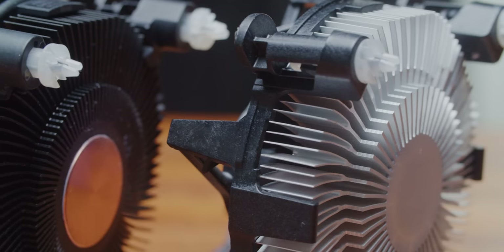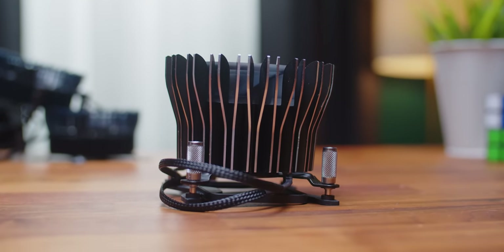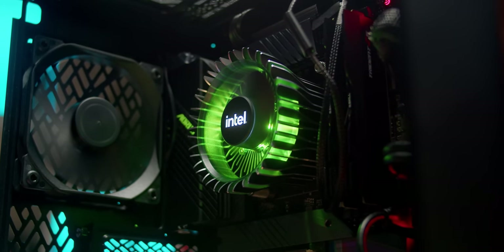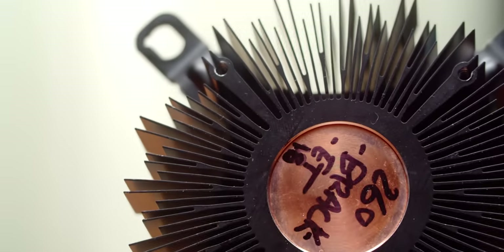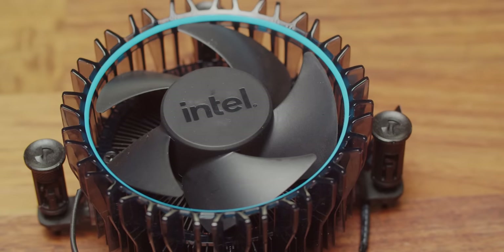The RM1 and RH1's new design language is a refreshing change from the value-optimized Intel coolers of the past. The larger model features knurled stainless steel captive thumb screws for mounting, a pleasing two-tone finish, addressable RGB lighting, and enough cooling capacity for the Core i9-12900 and 12900F processors that it ships alongside.